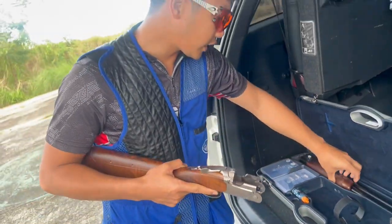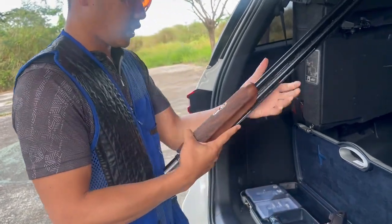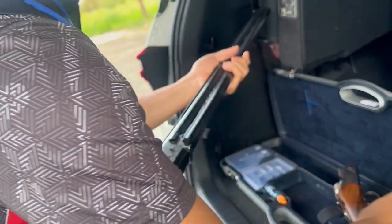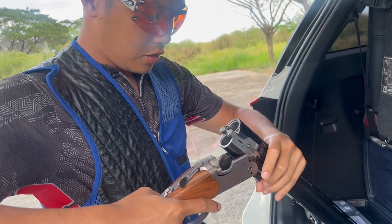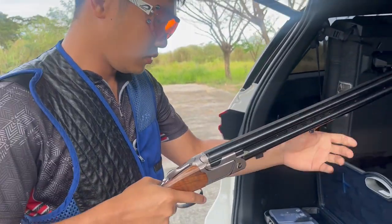So assembling natin. Tatanggalin muna natin itong arm guard niya, at tutuktongin natin itong barrel. Nice.